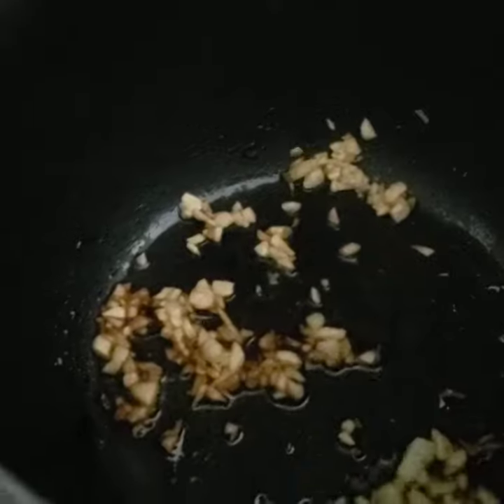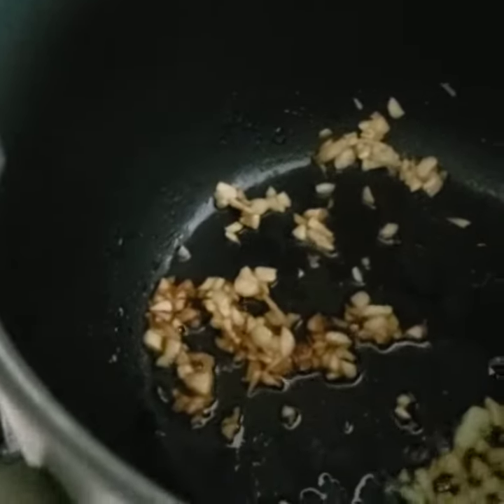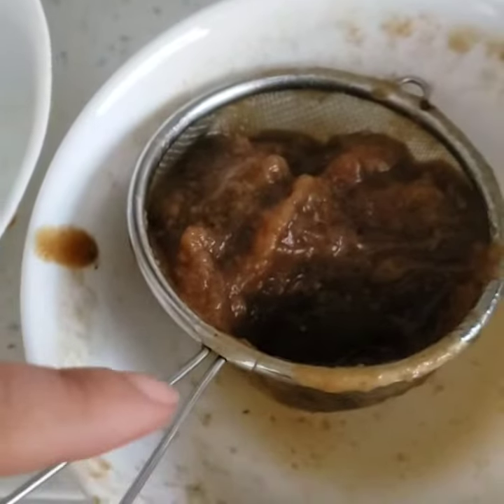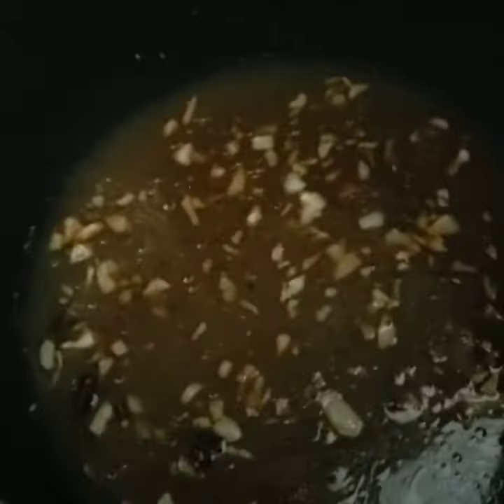This is how I make the tamarind sauce, which is oil and garlic. When it browns, I pour it in. So this tamarind — I soaked it in water for an hour or so, then I strained it to get this liquid, and I pour it in the water, then I get it boiled back up.